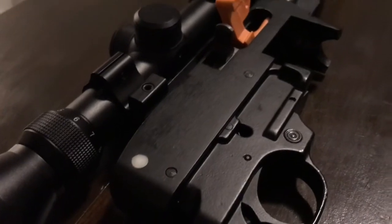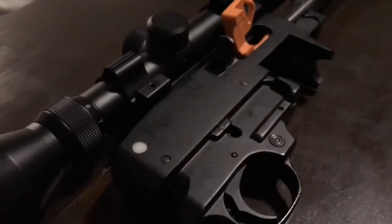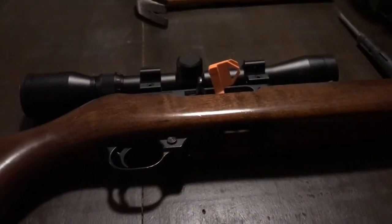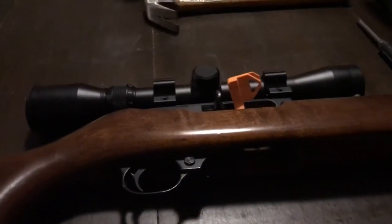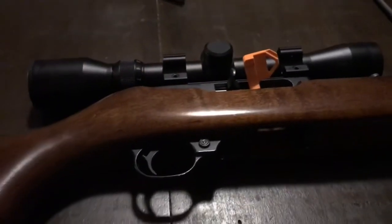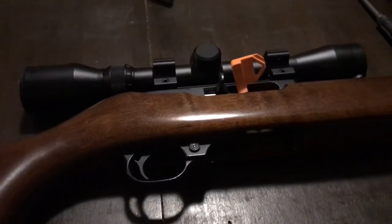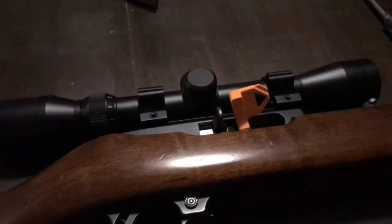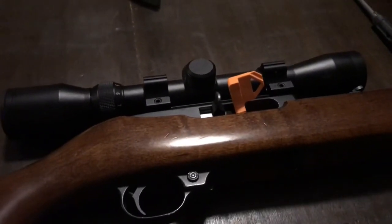Now all we're going to do is reassemble the barrel receiver assembly back into the wooden stock. What you're going to notice now is a lot less vibration when the bolt comes back, a lot less noise. And if you're using a suppressor on your .22, you're going to hear a lot less noise.